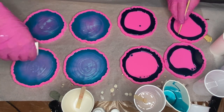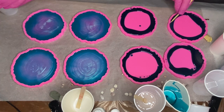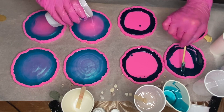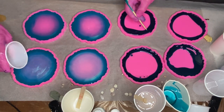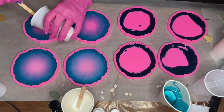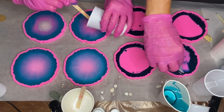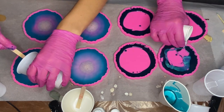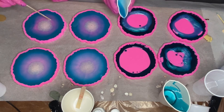I take my cup of clear resin and start to pour it directly in the center. Then I take the cup of sand mixed with resin and add that into the center of my molds as well. My mom starts to pour her Atlantis pigmented resin into her molds.